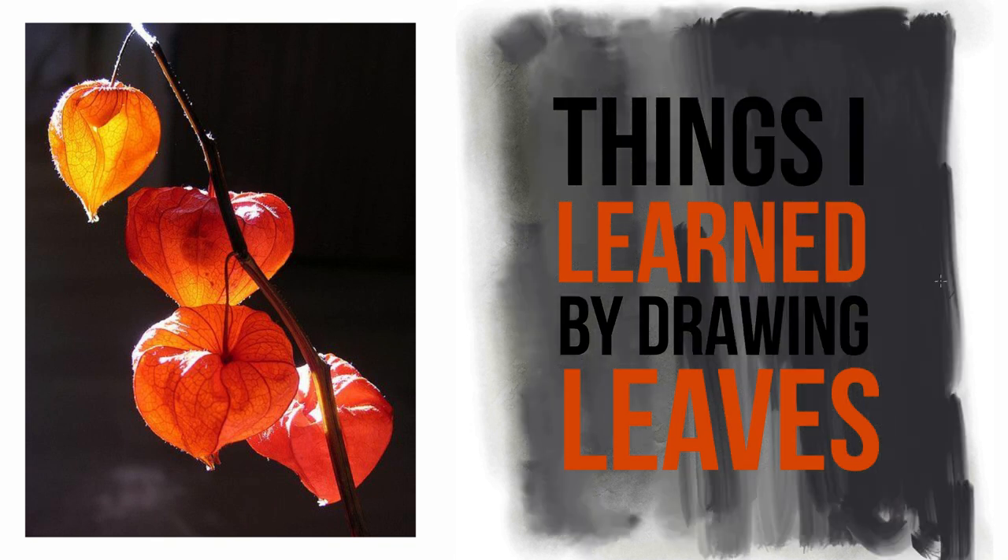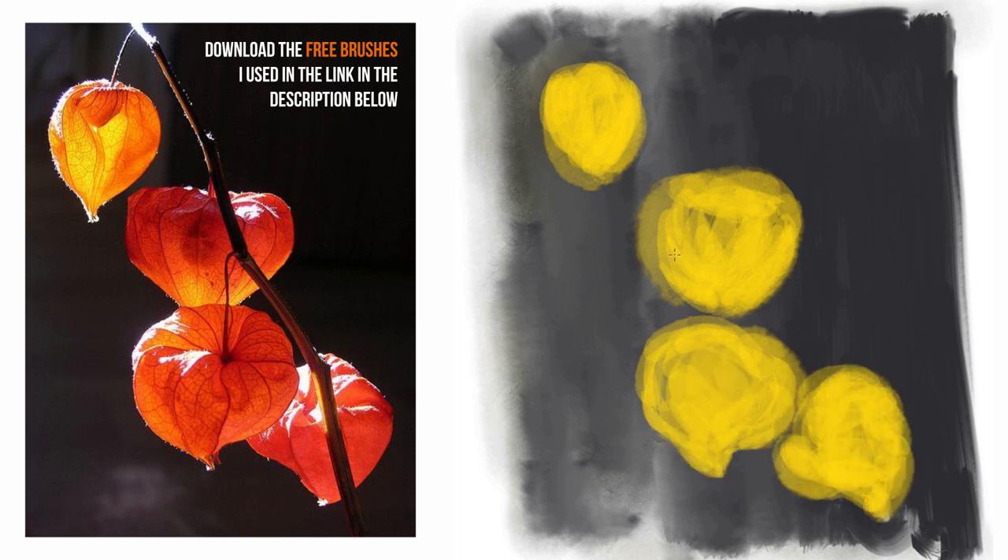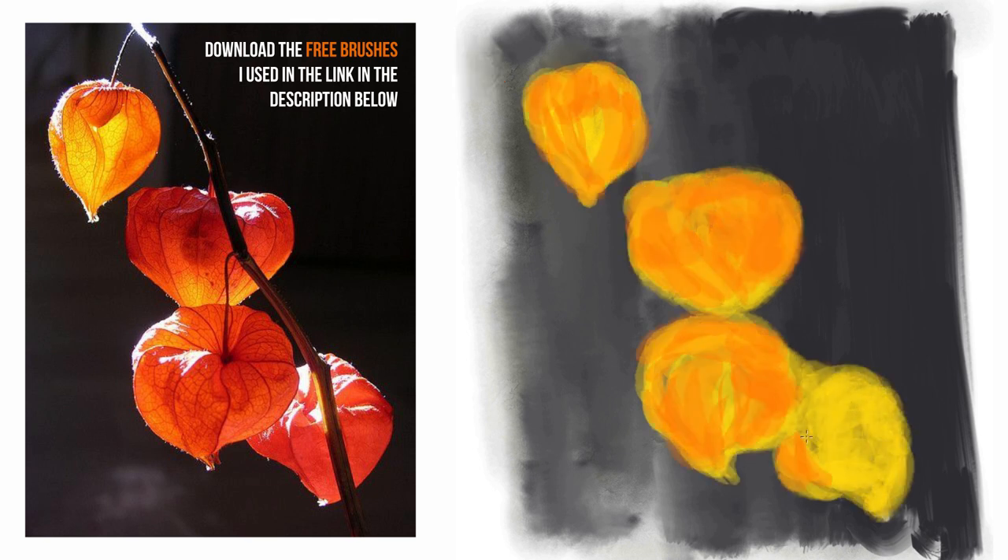Things I learned from drawing this. It's a good idea to use a combination of brushes. I used oil brushes for abstracting the background and watercolors for the leaves.